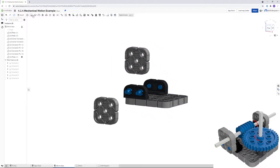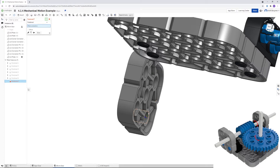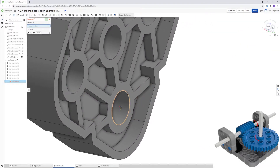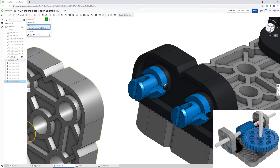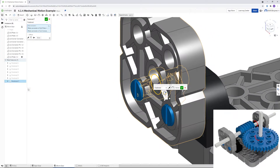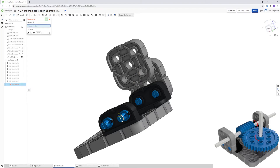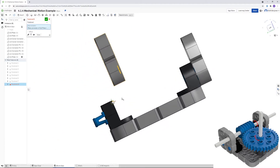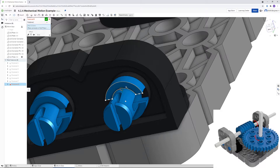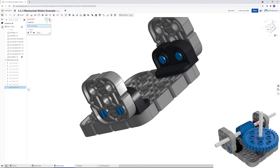Go to Fastened Mate and flip to the back of the plate — that's where it connects with the pin. Click on the corner hole on the end, then click on the raised part of the pin in the middle. Do the same on the other side: flip to the back of that hole, click the back of the hole, then the raised part of the pin in the middle, and click OK. Close out of that.